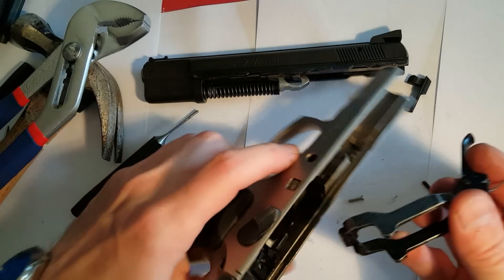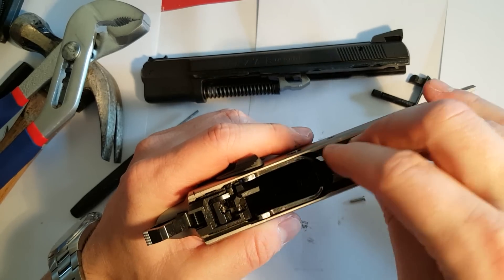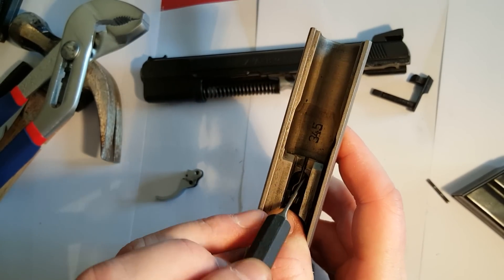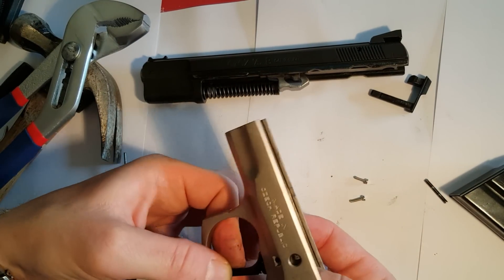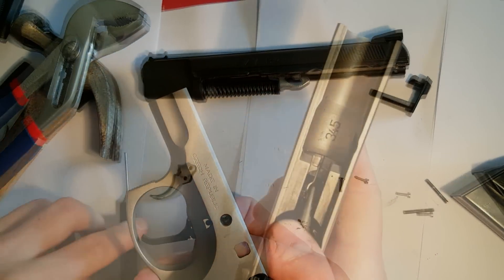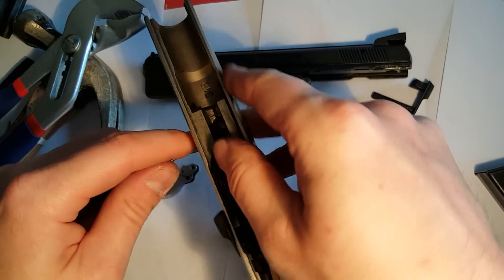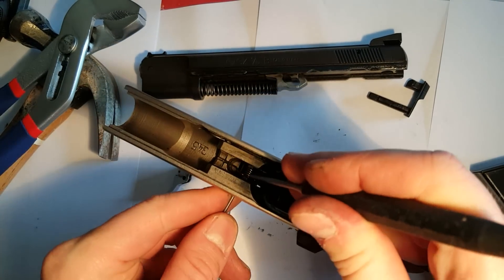Now put the assembly back in the frame. Make sure the spring goes into the groove in the frame there, like this. Adjust the trigger and line it up so you get the punch through. You have to drive a punch through the whole assembly and replace the pin you have made.